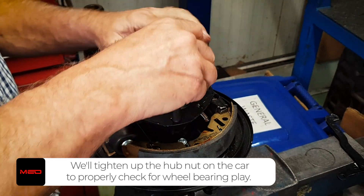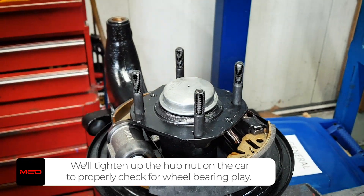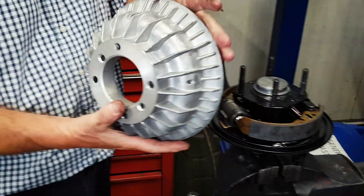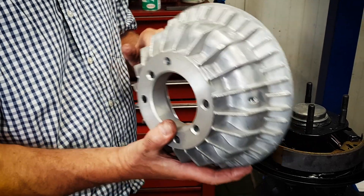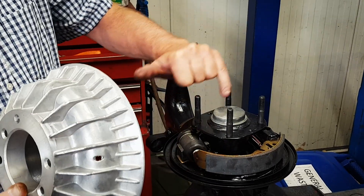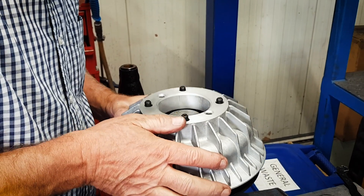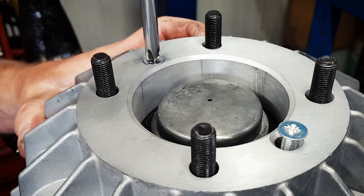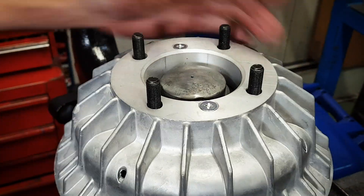Pop the hubcap on and just a little tap down. Now on the rears we're going to put the finned brake drums on with the spacer in. Just pop one of these on — don't forget to line the holes up with the holes in the hub for the screws to hold it in place. There we go, that's on.